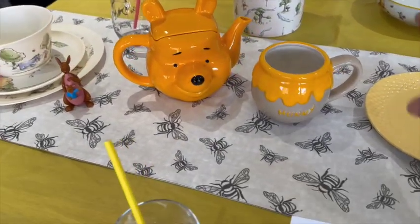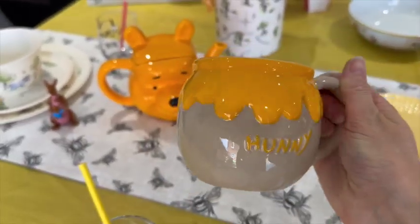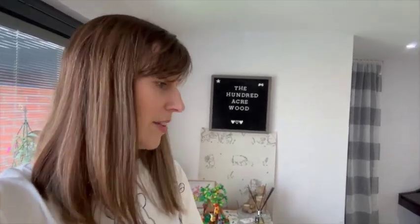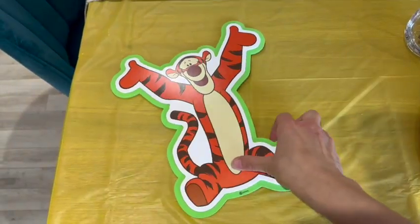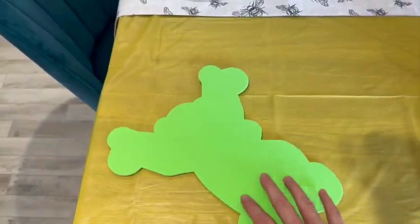We've got Winnie the Pooh teapots — 'silly old bear' — they were purchased online, I'll pop a link to those if they're still available. We've got honey mugs with Winnie the Pooh on — they were from the Winnie the Pooh Café. We went to the Winnie the Pooh Café and it was lovely, it's just the sweetest little café, Winnie the Pooh themed. I'll pop a link in the description box for our review video and where it is, so if you want to visit you'll know where to go.